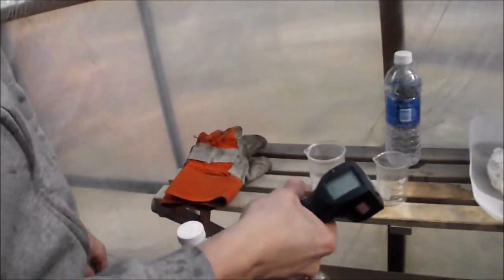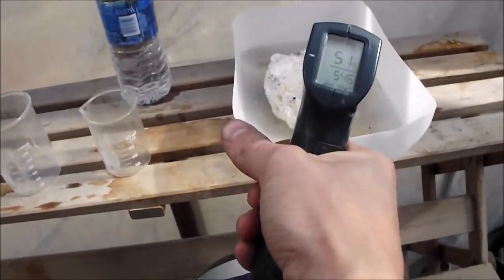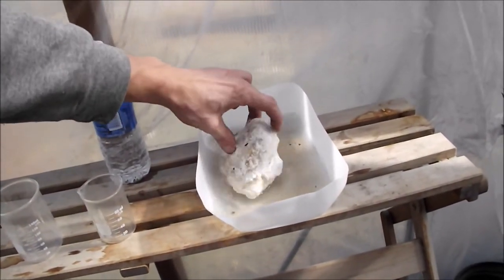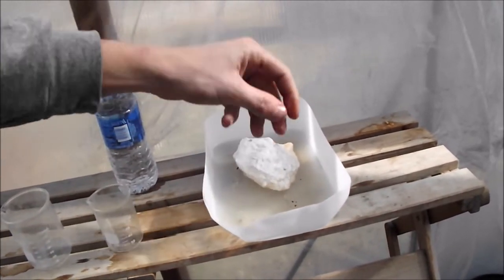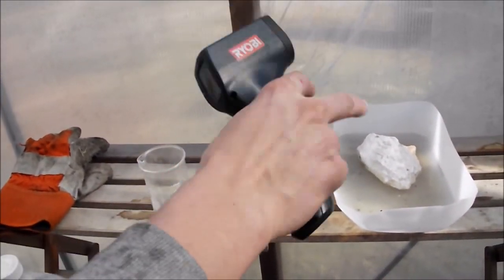Next thing you're going to need is a thermometer — this is a little razor thermometer, very useful. I've got some fairly cold water here. This is a bath of water; I've got a lump of baking soda in there right now. This is just in case something goes wrong, I can just dump it in there. Also, my waste acid I can dump in there and that'll destroy it.